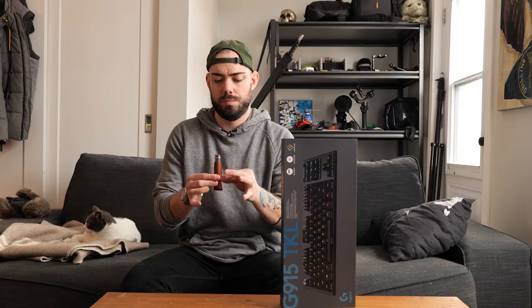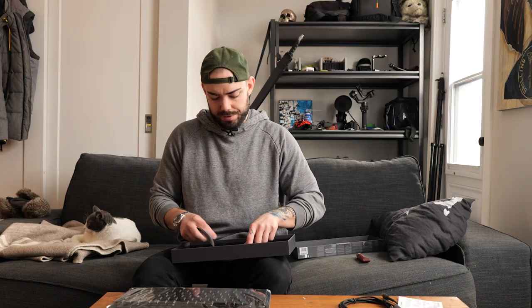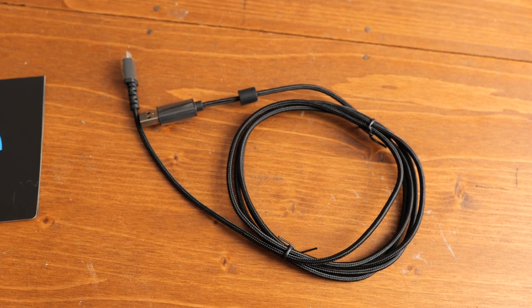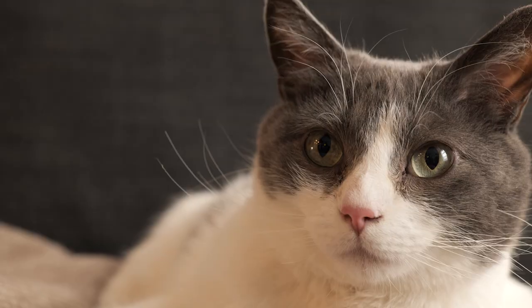Let's unbox the G915. In the box you get a keyboard, a USB cable — though it's wireless so I'm not sure why you'd need it — a sticker, some paper, and this mystery dongle thing.